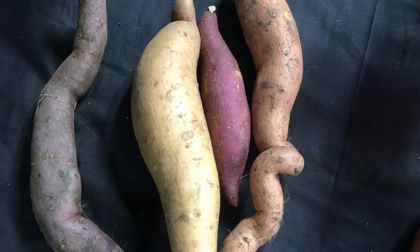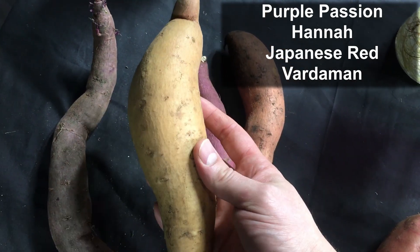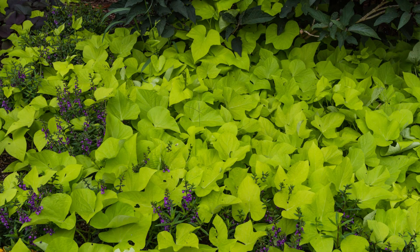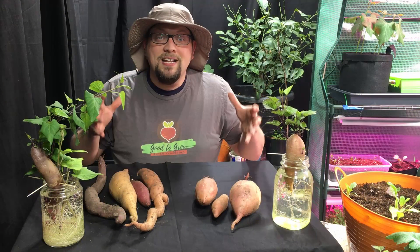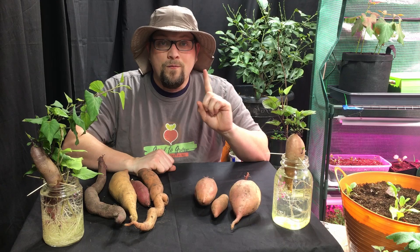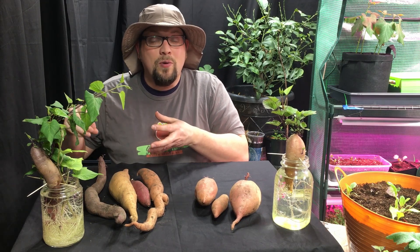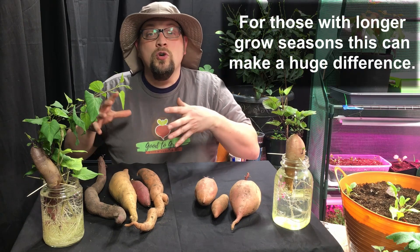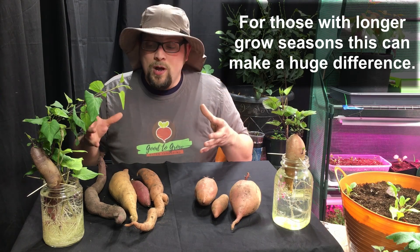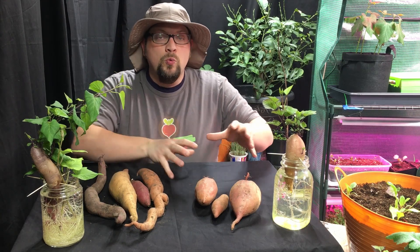Although our Georgia Jet really did well this year. Our vining varieties — and you can see this pretty clearly — we have our Purple Passion, our Hanna, our Japanese Red, and our Vardaman sweet potatoes. These are all vining varieties and they can expand upwards of 13 to 15 feet of vining. In addition to the difference in vine size or footprint, there are a couple of other important differences. The vining type grows differently: as the vines expand out and if they're allowed to touch the ground, they will take root again, which means you could eventually grow far more and have a much bigger harvest from the vining variety.